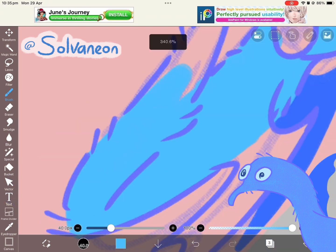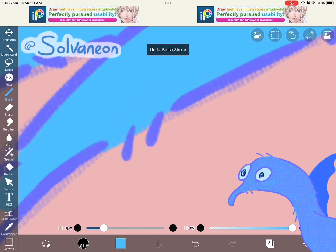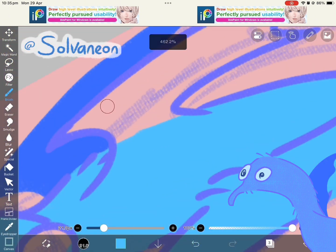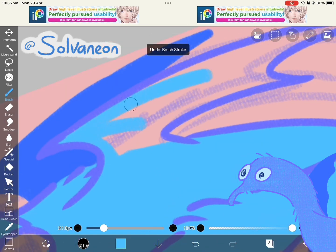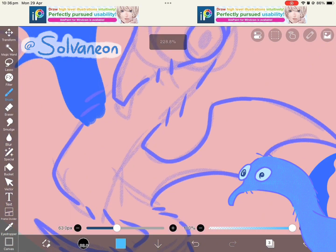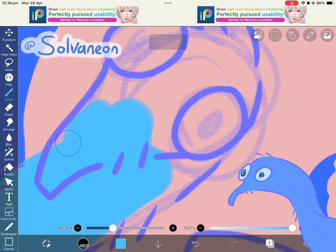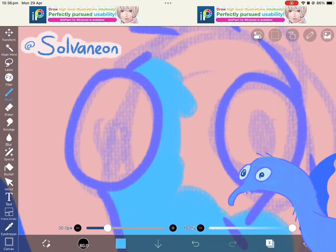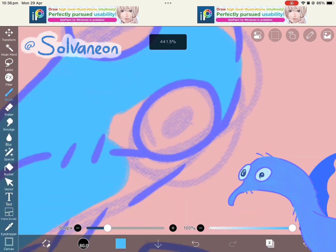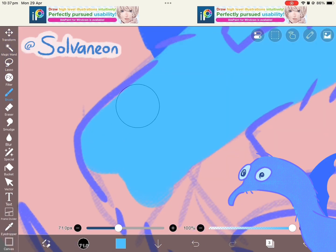I also imagine that he would have some bioluminescent stripes. I feel like they'd come out if he was in the dark and at the same time was quite nervous — like if he was in a cave and heard some sort of noise, like maybe a bat or something, then he would just start glowing. I feel like that's quite a cool idea, for things to glow when they're nervous.